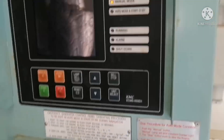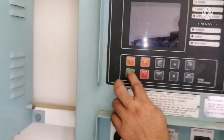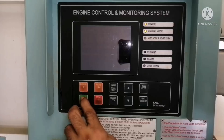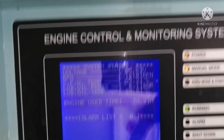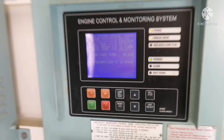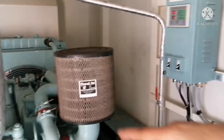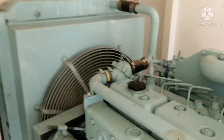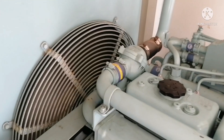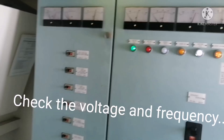Press the starter. Once the generator is started, take a look while it is running — check for any leakages, any abnormal vibration, and any other abnormalities.